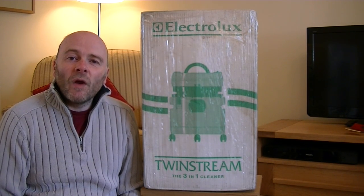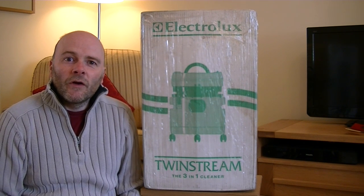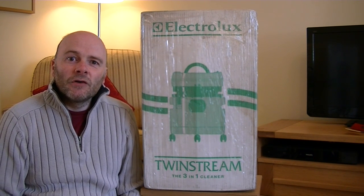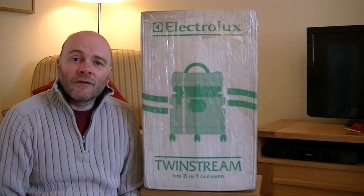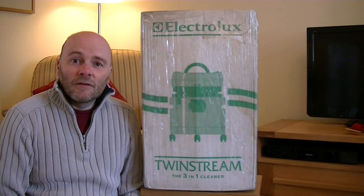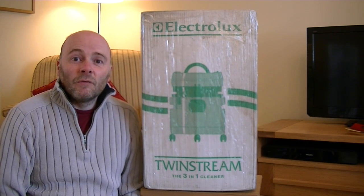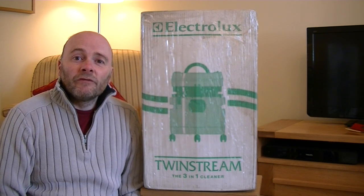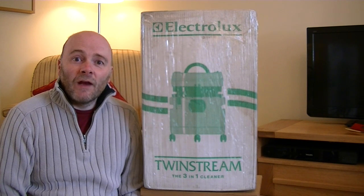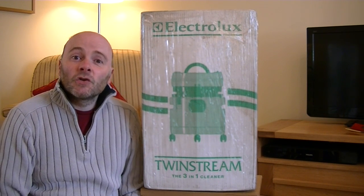This Electrolux TwinStream is a multi-function vacuum, 3-in-1. So it's a dry vac, it's a wet vac, and it's a carpet shampooer. I'll be doing all those demos for you later on. This is brand new in the box, never been out of the box according to the seller. The box looks a bit worse for wear, so hopefully the years it's been stored have been kind to it and it will still function as it should. Let's unbox this Electrolux TwinStream.